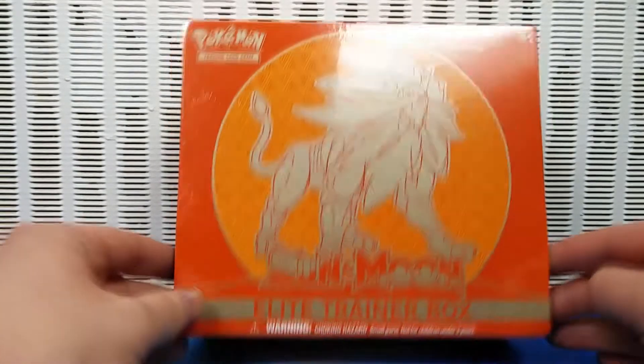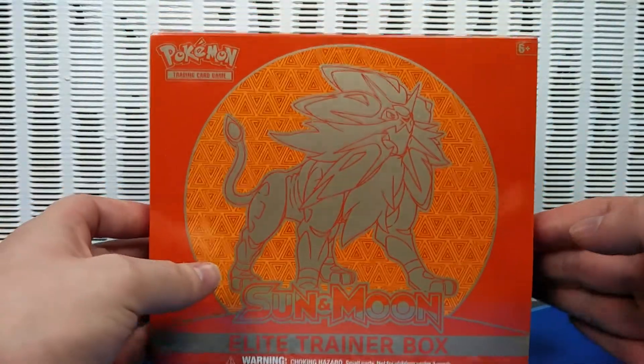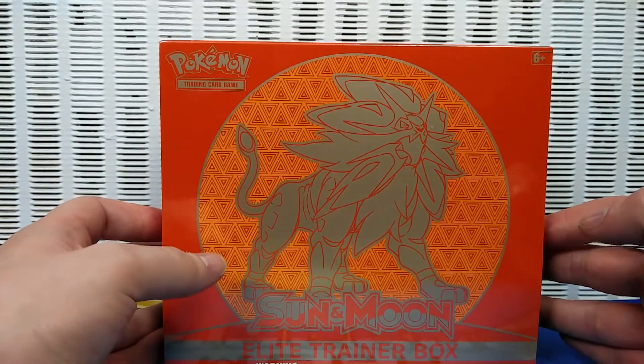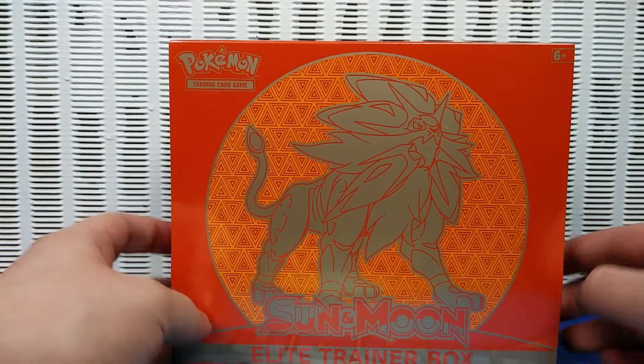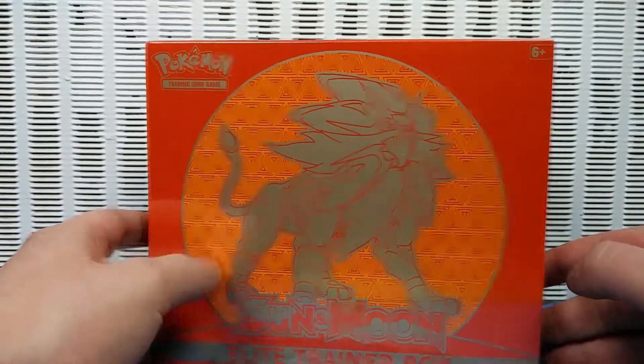The Pokemon Sun and Moon TCG set finally came out. Let's be honest, it's about time — Sun and Moon has been out for a while. They should have done a TCG set on it ages ago, but they're trying to milk the X and Y set as far as it can go.